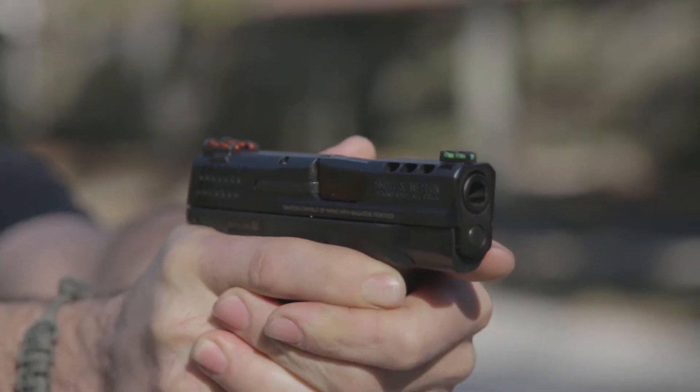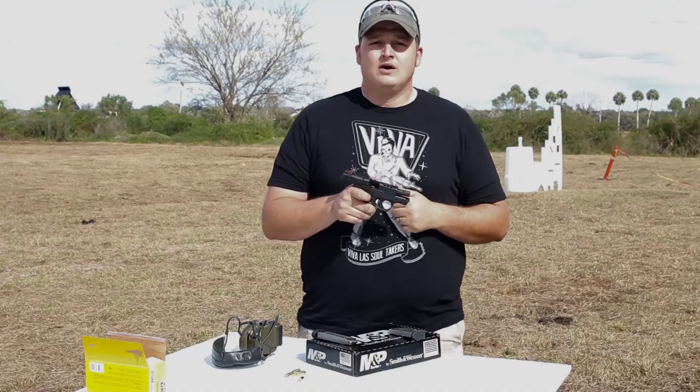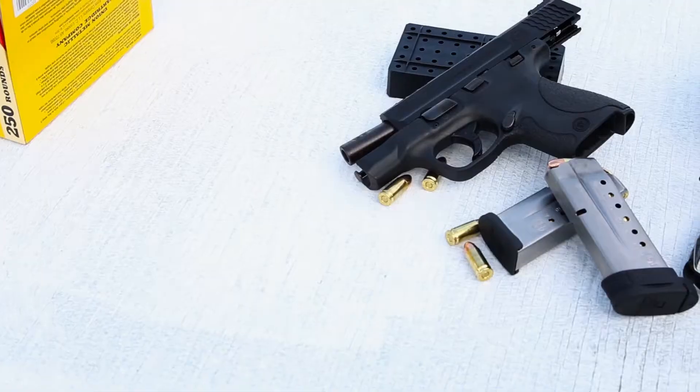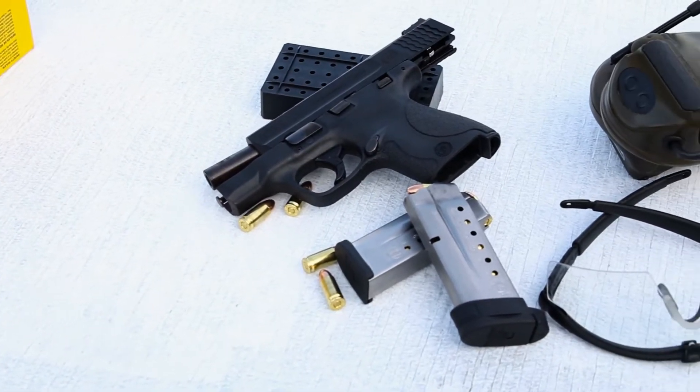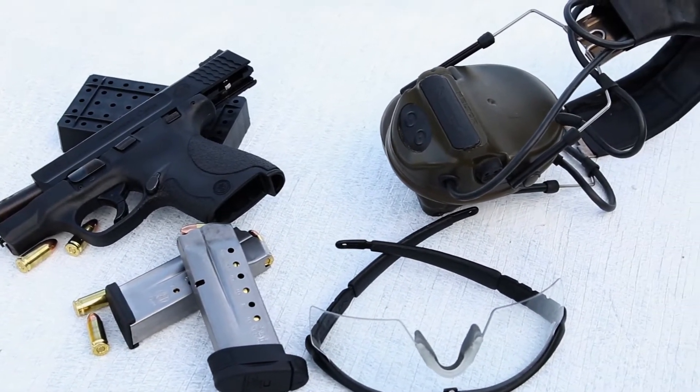Even though they changed a lot, the one thing they didn't change — which I'm really happy about — are the ergonomics of the gun. It's Kevin with Gear and Gun Reviews. As you saw before, we touched on the differences between the Performance Center Shield and the standard Shield, which would be the sights, the ported barrel, and the trigger.